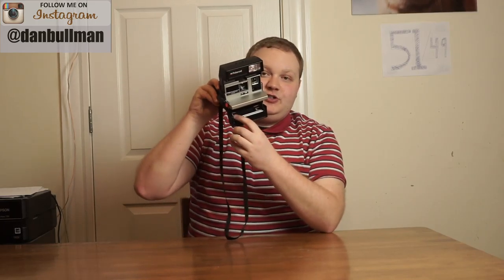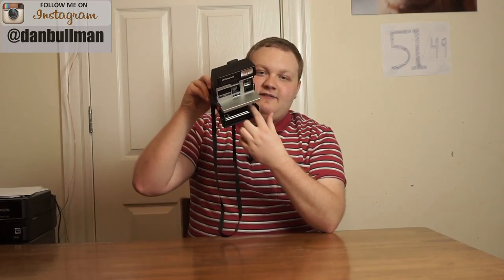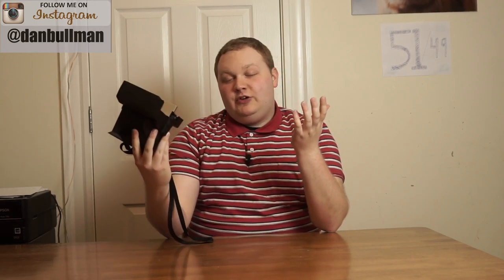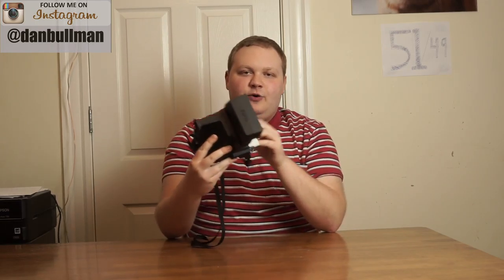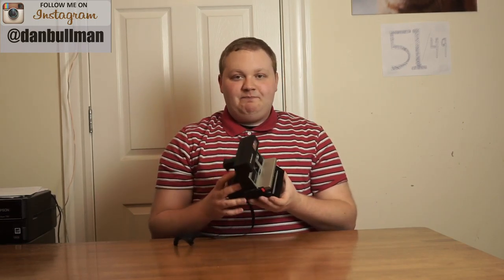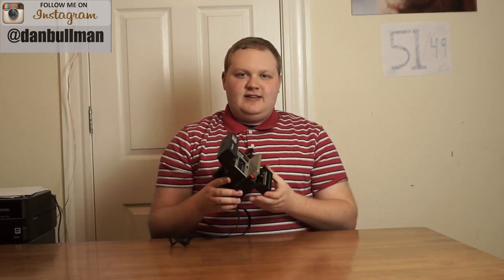Now what happens is when you shoot photos, these eventually get kind of crud and gunk on them, and so when you shoot more photos like that and it goes through all the gunk and the crud, you'll end up getting uneven spreading of the developing chemicals on your Polaroid, leading to streaks or other weird marks. The good thing is you can easily fix this the next time you shoot photos by simply cleaning them up.